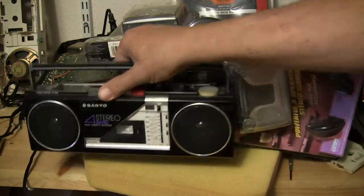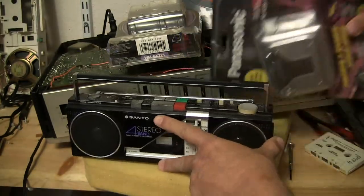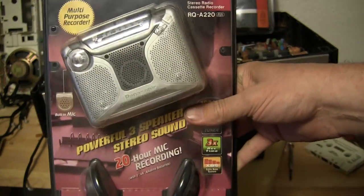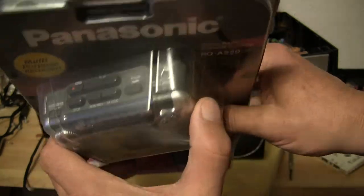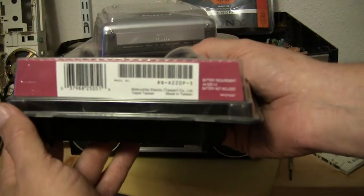And then here's this one I just showed you a moment ago. I can't hold everything up here. Here's the RQA220, which is a recording device. It's got three speakers — one, two, and three — and it looks like that, and it's got headphones, as you can see.